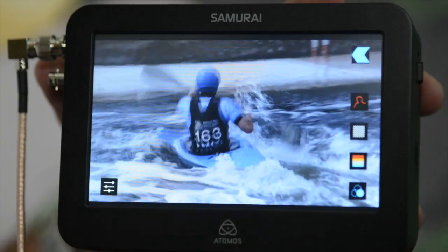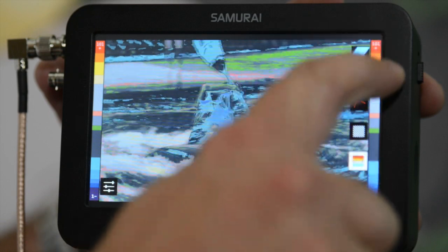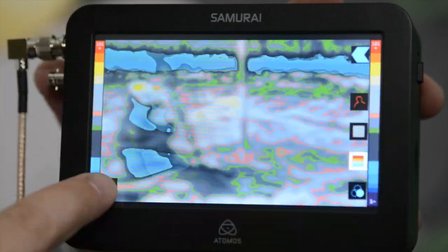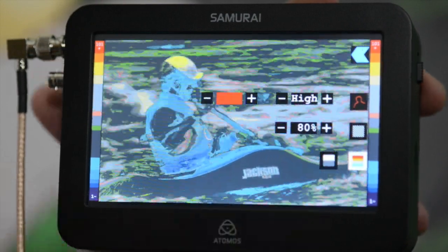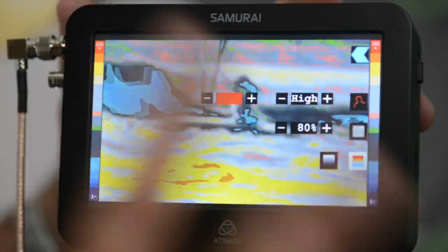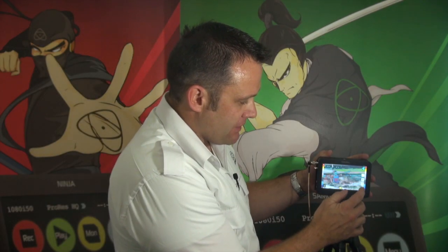The next function — if I just get out of the menu — is false color. You can see the gradations down the side of false color, and I've got two different settings: just flat grays and whites, and then the colors; or I can do much finer contours that you can see within the image. So that's Smart Monitor — we think it's pretty cool.